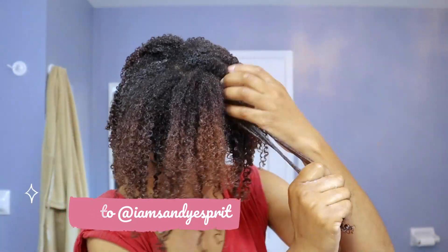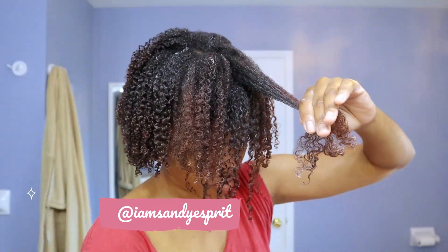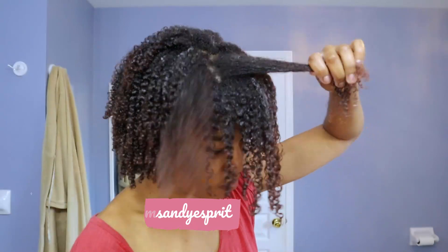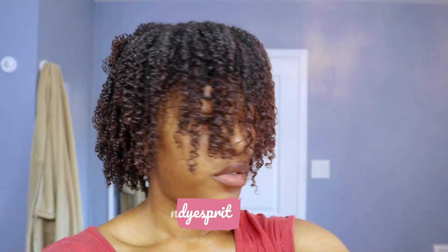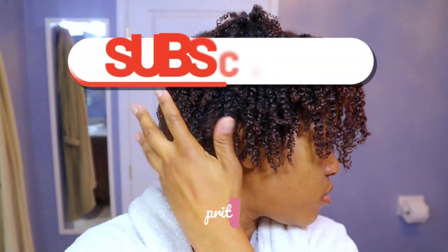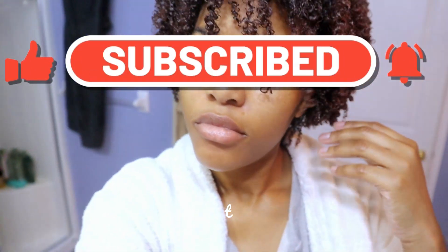I was hoping to do a bang type situation, but the front of my hair has a different curl pattern than the back — it's a lot looser and hangs more, so it didn't quite come out. Felt like Cousin It at some point because there was so much hair at the front. This is the end result — my hair is still very wet. And this is what it looked like dried: lots of curl definition, which I love. Please click subscribe — I'm pleased with it, and I'll see you guys next time.